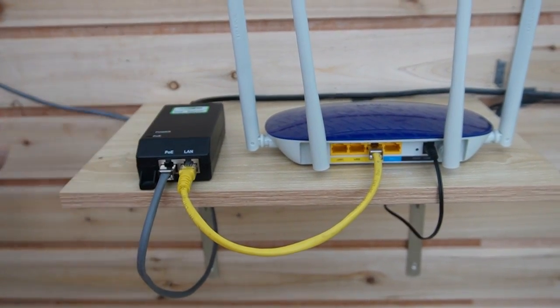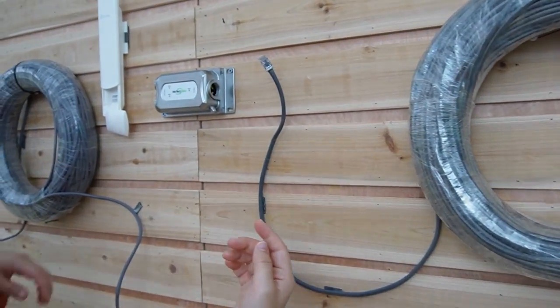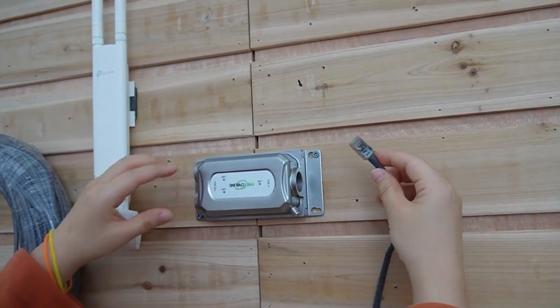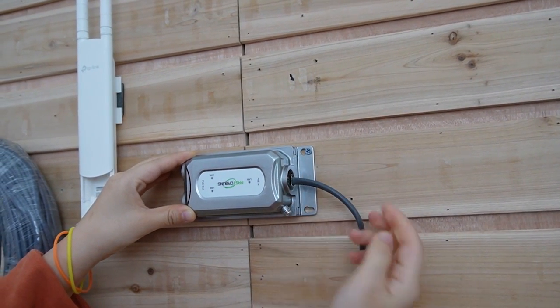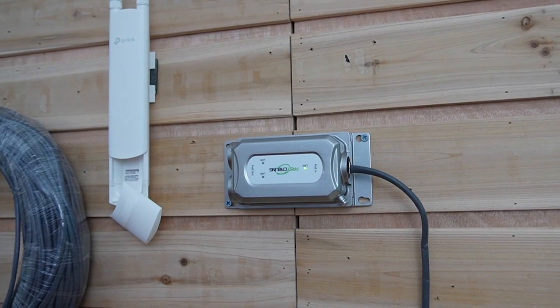We'll talk about the injector later. Now let's move over here to plug in the PoE extender. We just plug it in and the light is already on — it's pretty easy.